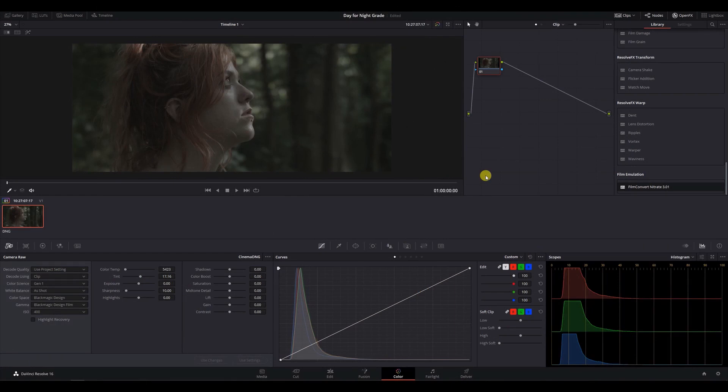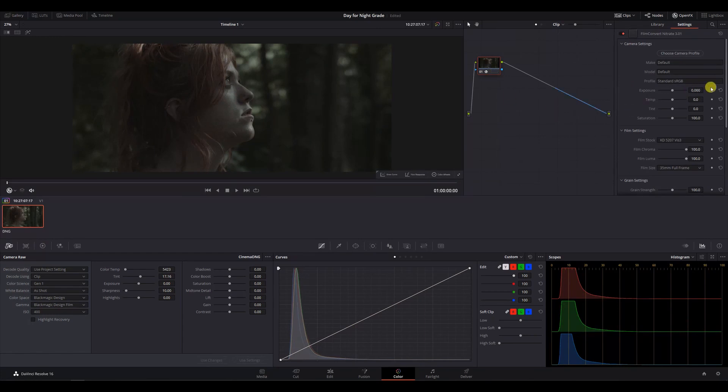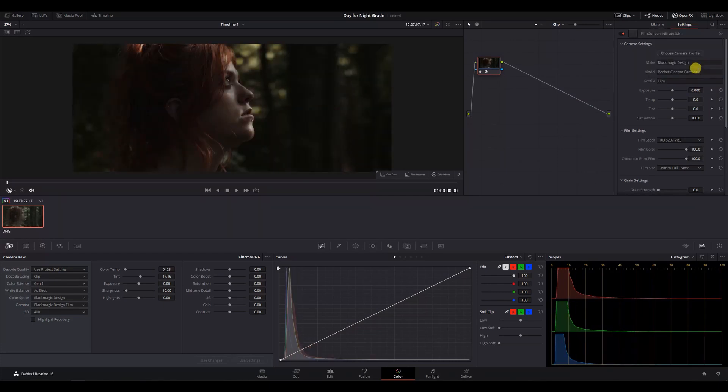On top of this, we'll also be using a basic serial node structure to make our steps easier to follow. All of the adjustments we make in our RAW tab can easily be replicated on nodes if need be. First of all, let's get a basic grade on our clip. To make things easier to demonstrate, we're just going to use Film Convert for this. We'll get rid of any added grain, and select our camera make, model, and the profile we shot our clip in. We'll stick with the Kodak 5207 Vision 3 stock for this. Film Convert has already added in a good amount of contrast, which is important for this look.